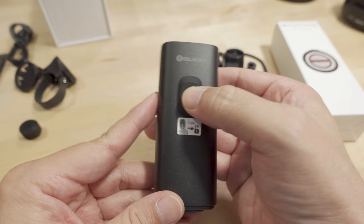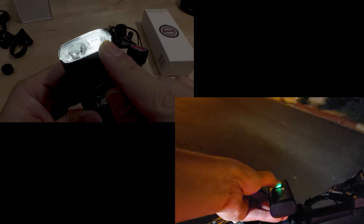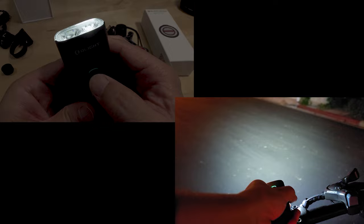I turned the exposure down on the camera so you can see there's one LED on right now — this is hybrid mode. Then there's flood mode where both LEDs are on. To switch modes you just double-click the center button — now we have two LEDs. Back to hybrid mode, on the low setting. Hit the up button for medium, and then there's the high setting.